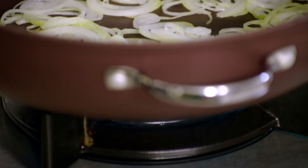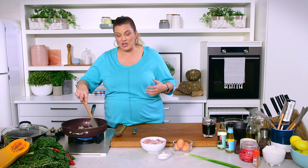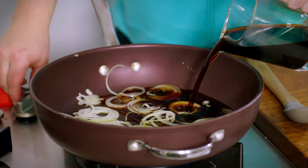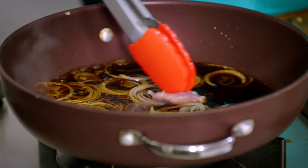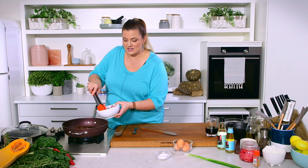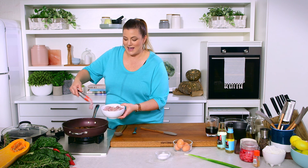My onions have just started to soften. I don't want any caramelization on them - they're starting to collapse and going a little bit translucent. So I'm going to add half to two thirds of our seasoning and reduce the heat to a minimum. Then I'm going to add our chicken pieces, cook them on one side, flip them over, put the lid on, and give them sort of two to four minutes until I can see that the chicken is cooked. Then we'll add our egg.